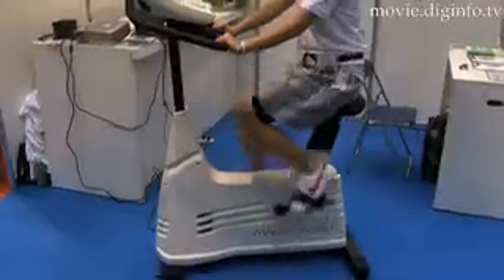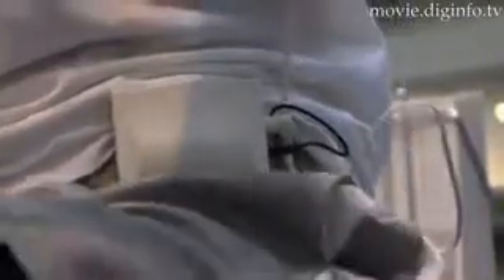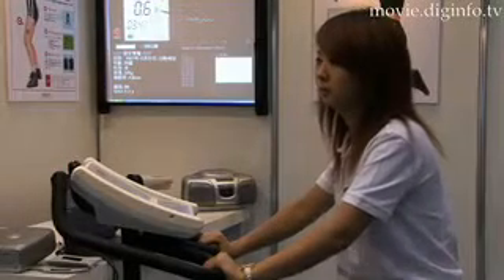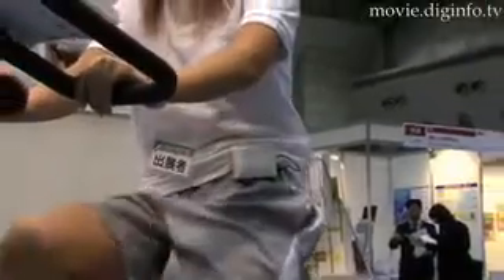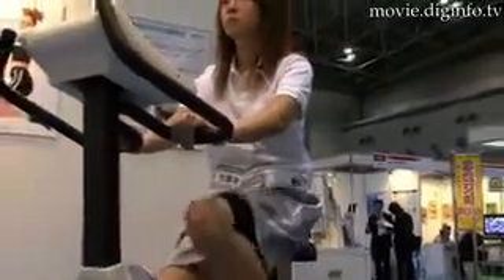A smiley eye icon indicates your body condition or fatigue level. Unlike the conventional calorie measurement device in exercise machines, the DOE is the first exercise training device capable of accurately measuring in real time the extent to which an individual has burned fat while exercising.